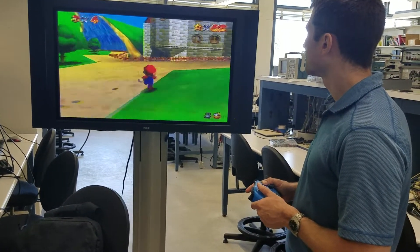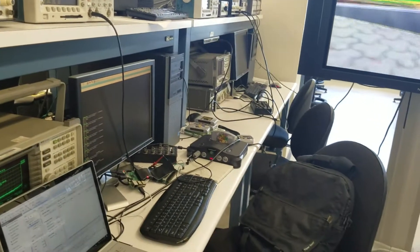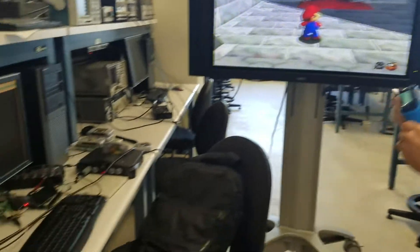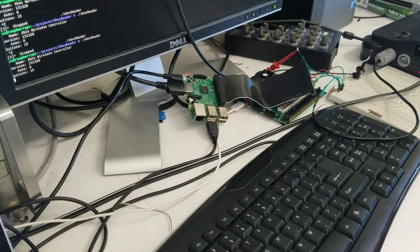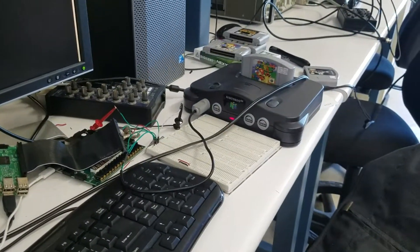All right, this is an FPGA and Raspberry Pi combination of an Xbox One controller taking the place of an N64 controller. The Raspberry Pi is here to process the Bluetooth signals from the Xbox One controller, and an FPGA to process the signals from the N64.